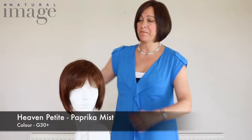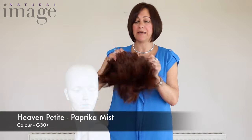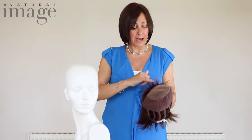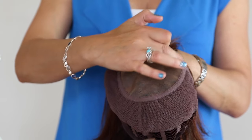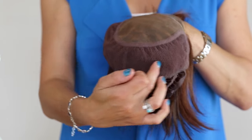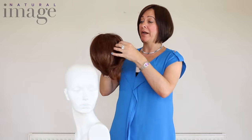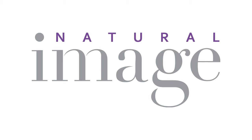This is the Heaven. This piece is a really good example of all our bases. It has a lace front, a mono top, and it has a hand tied piece. What this does is give a complete natural look and a luxury feel to the wig.